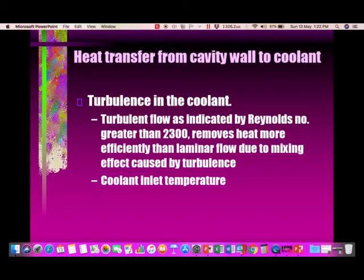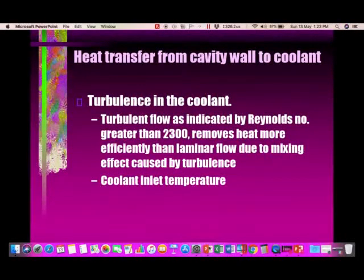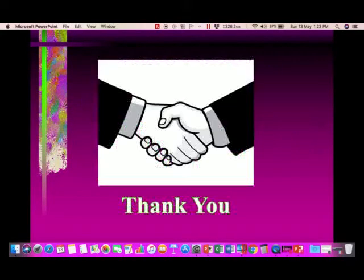Heat transfer from the cavity wall to the coolant depends on turbulence in the coolant flow, as indicated by the Reynolds number. Turbulent flow, with a Reynolds number greater than 2300, removes heat more efficiently than laminar flow due to the mixing effect caused by turbulence. The coolant inlet temperature and coolant properties also affect the heat transfer performance.